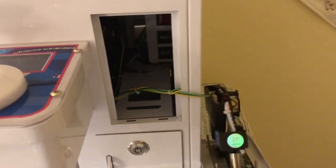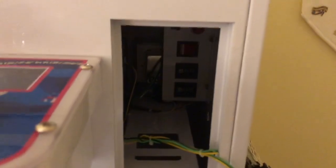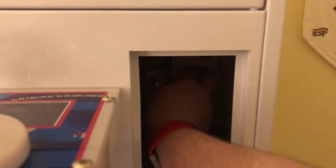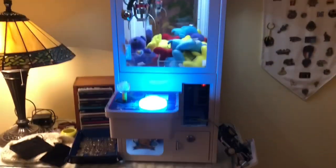To start programming, we'll open the coin mechanism with the key and put it to the side. If you look inside you will find a switch that powers on the machine. The machine does a self-test — it's ready to go, everything lights up, and the music starts.